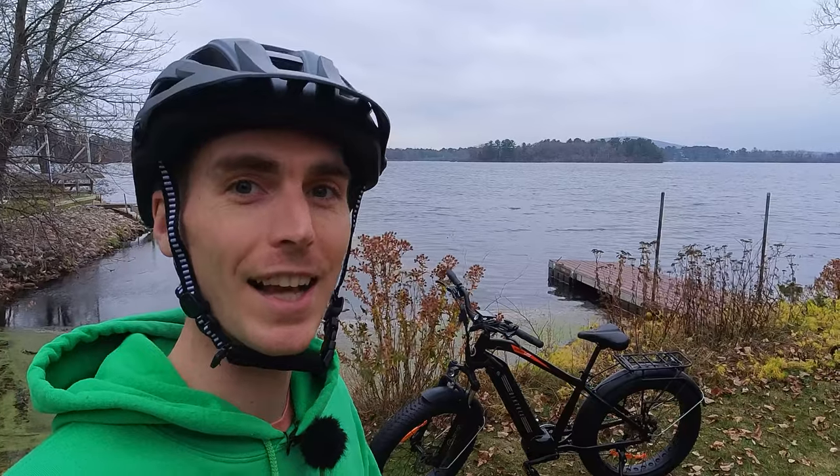Hey everyone, Ryan from E-Bike Escape, and in this video we're going to be reviewing the BikeTrix Juggernaut Classic Duo, so let's get into it.